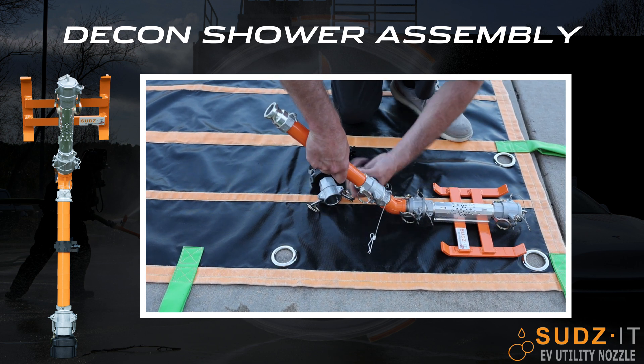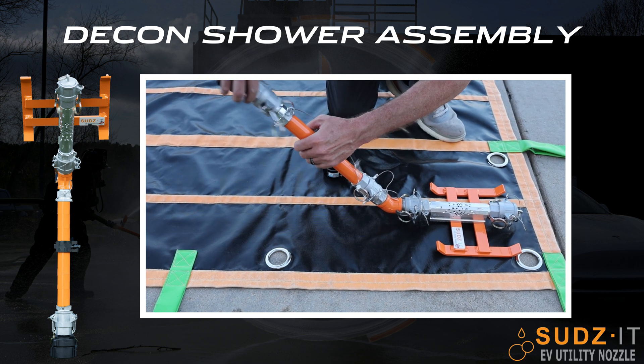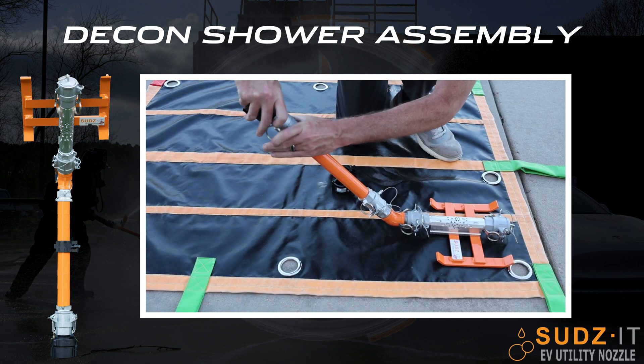The Decon shower kit is quick to assemble and can be used after every fire or hazmat incident.